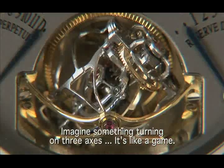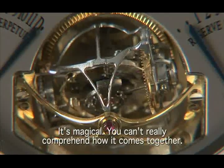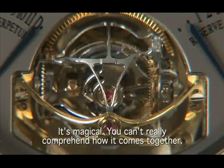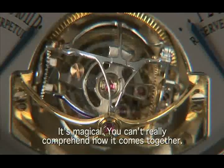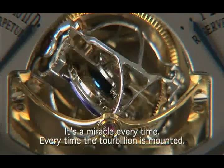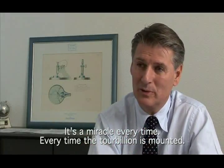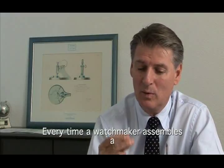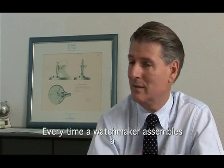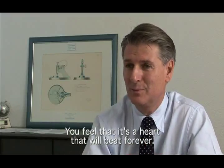Imagine something that turns on three axes — it's absolutely fascinating, because it's magic. We don't really get to understand how it works. Every time it's a miracle: every assembly of the gyro-tourbillon, every time a watchmaker assembles the pieces and releases the movement, we have the impression that it's a heart that begins to beat for eternity.